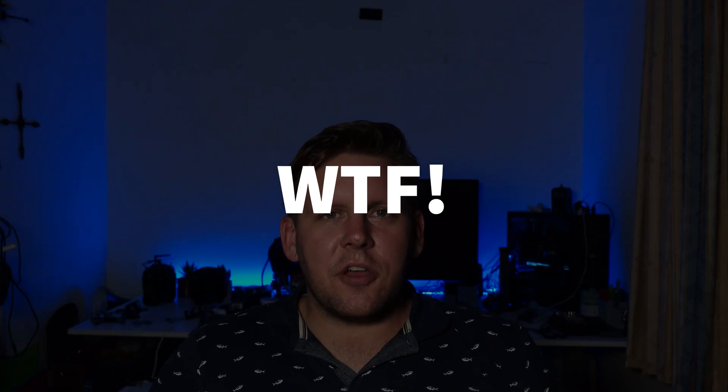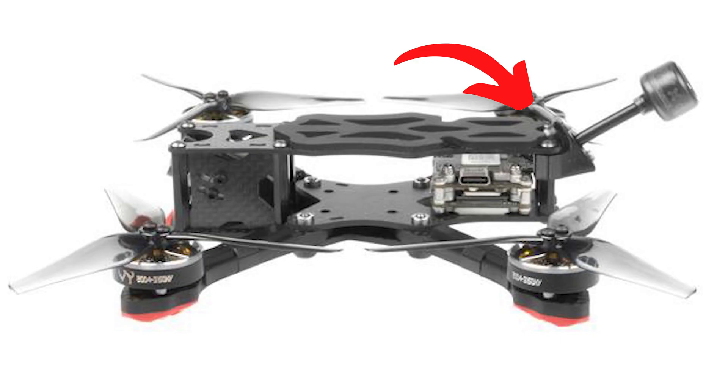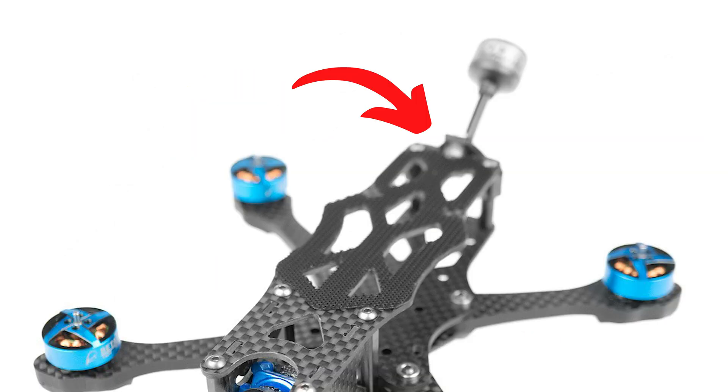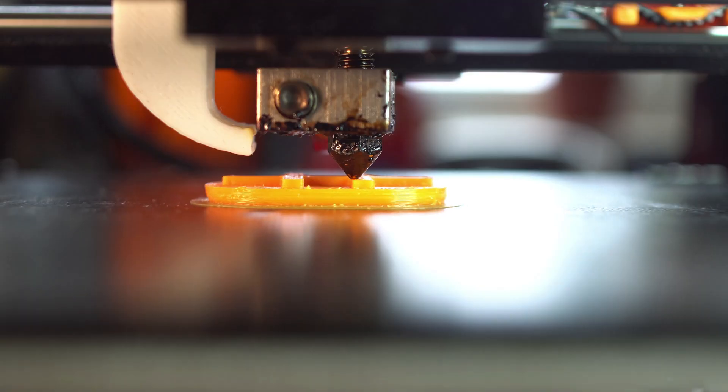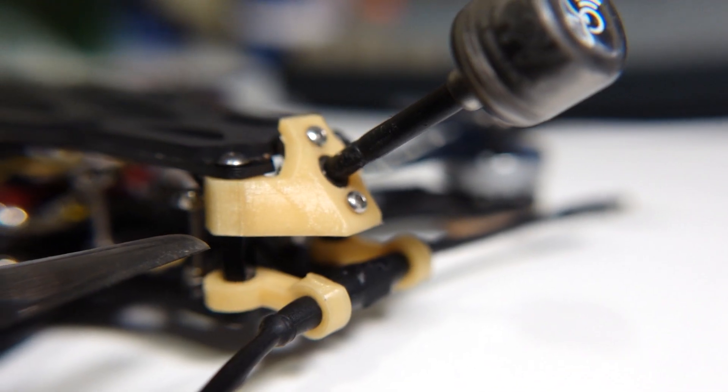The biggest disappointment I found with the Micro Apex was that it didn't include the antenna mount that was in all of the photos. Now I know I'm being super picky, and it's absolutely ridiculous to say why don't you go and 3D print an antenna mount. To be fair, Impulse RC have made the STL files available on Thingiverse, which is exactly what I've gone and done.